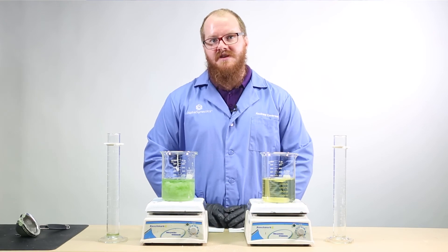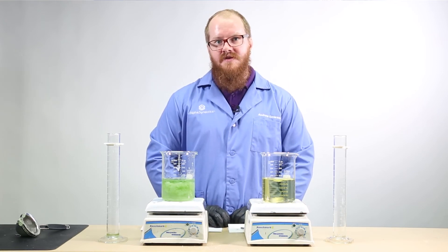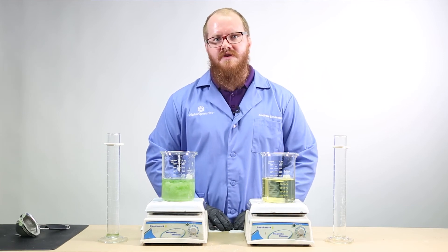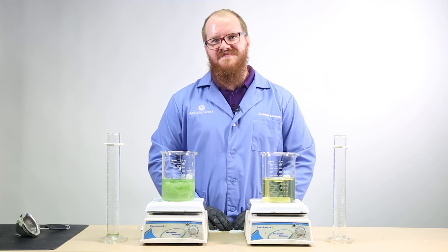SuperFos with microcarbon technology aids in phosphorus uptake in high pH or calcareous soils, and can be tank mixed to improve availability of other phosphorus solutions. It resists tie-up with calcium or aluminum to remain water-soluble and available to plant roots. Thank you.